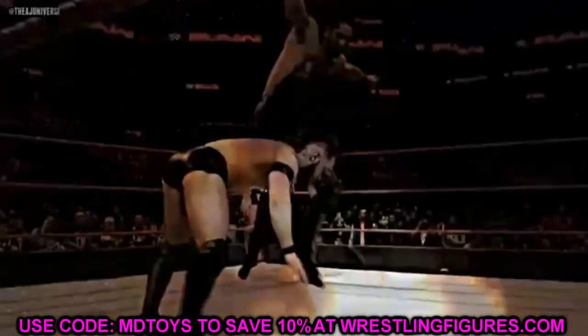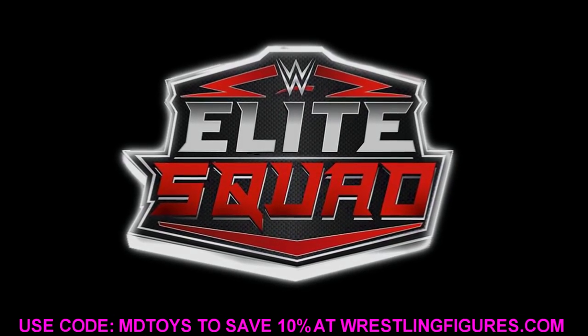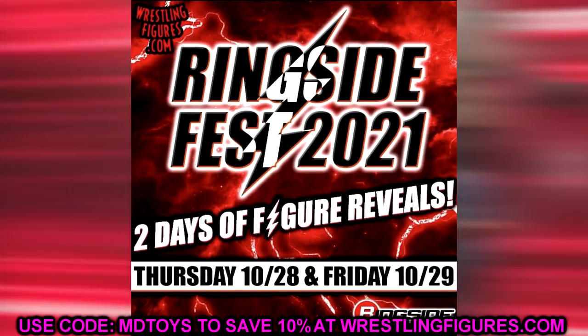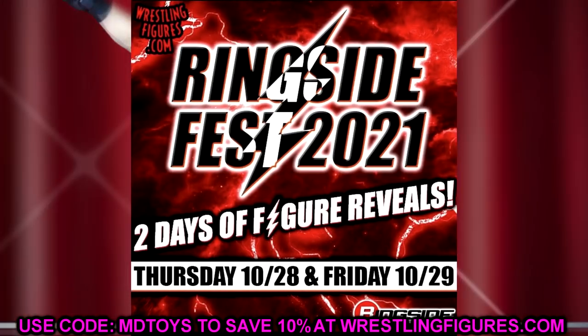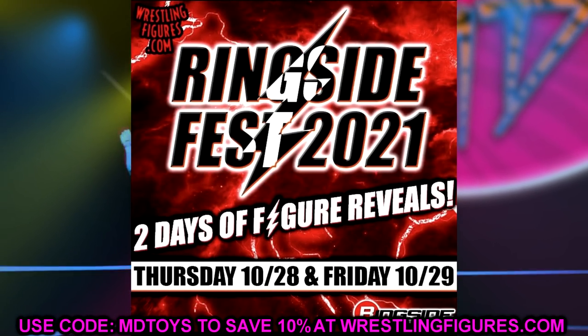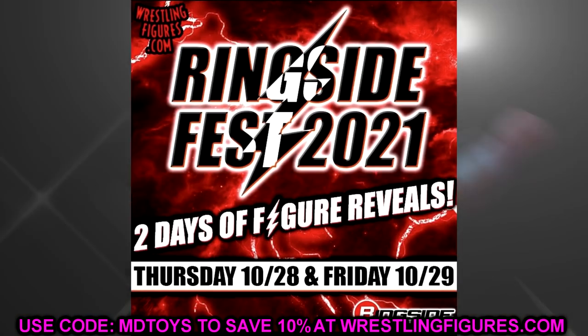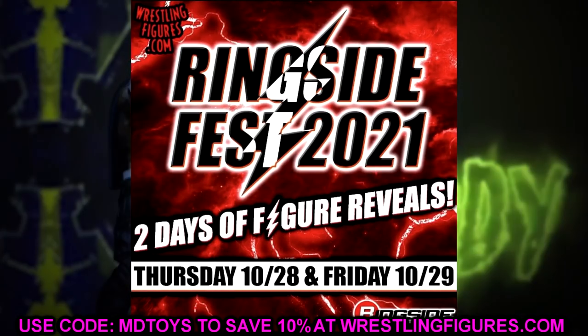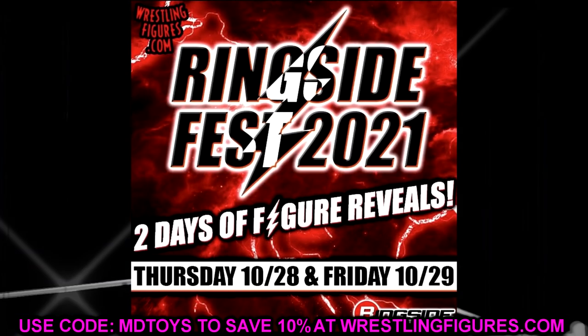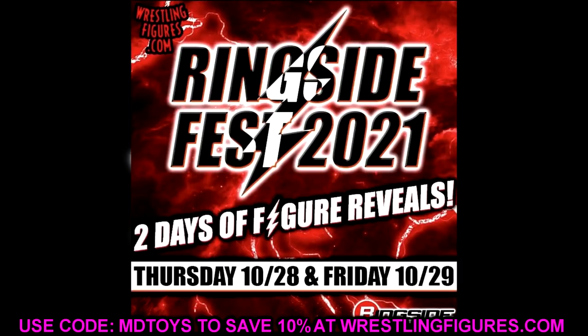Welcome back to another My Name Toys video. Today we're back at it with some brand new WWE action figure fix-ups. Last week we had Ringside Fest 2021 with two days of reveals, and I think overall the feeling was kind of disappointing — people felt like maybe we should have seen more. I'm going to take some of those figures and explain some fix-ups you may want to try when we get them in hand.